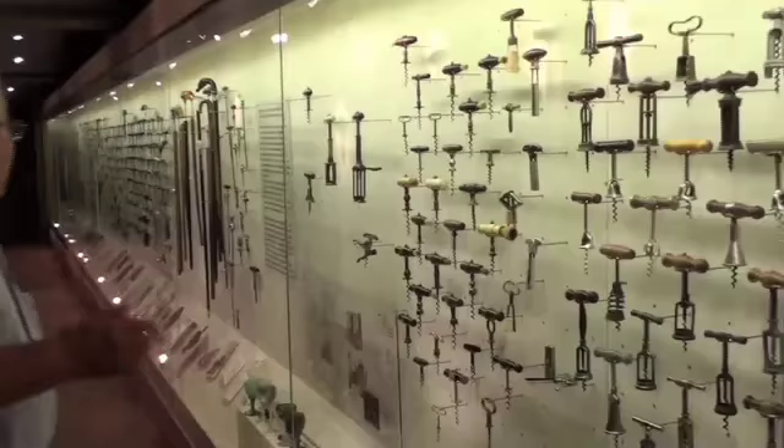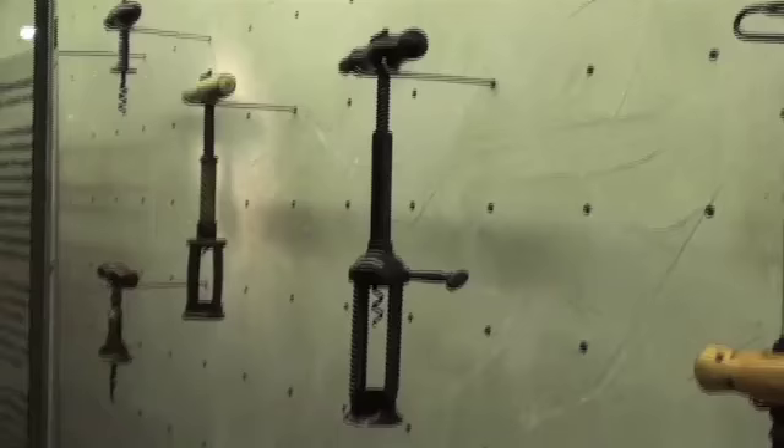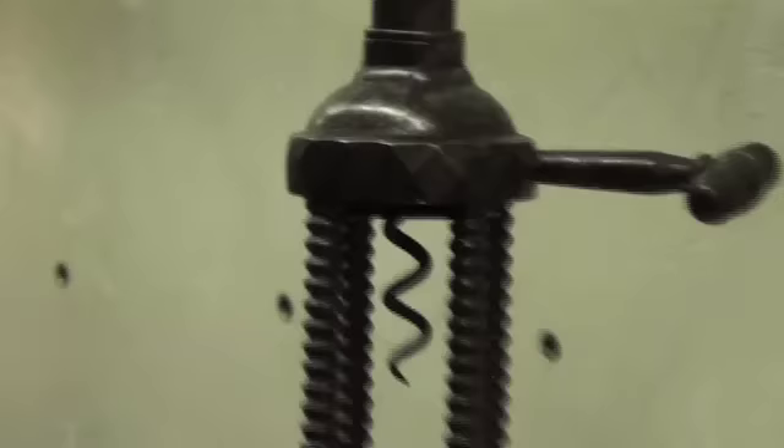For example, look at that. This is a typical rack and pinion. You insert the worm by clockwise turning of the handle, and then there's a second handle with a pinion — by twisting that, you raise the cork out of the bottle. It's impossible to go through all the mechanisms.